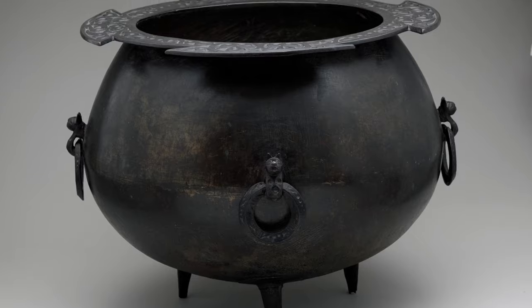I practice traditional witchcraft, or the old ways as they are known, and this is taught to me by my mother, my family, my friends, my coven who are very good. I study and practice traditional witchcraft, and today's video I want to look at that archetypal piece of witches' equipment: the cauldron.